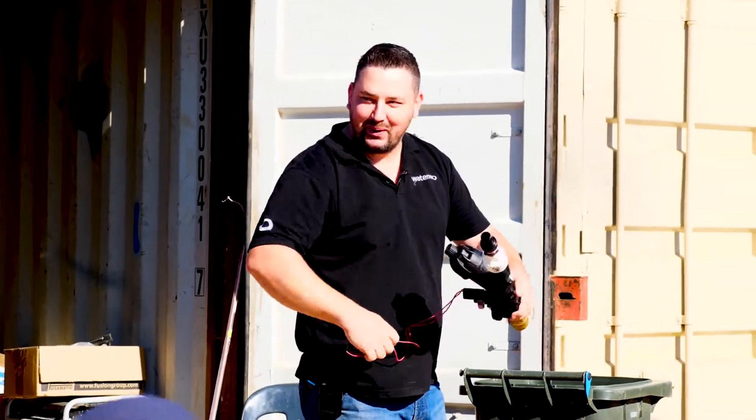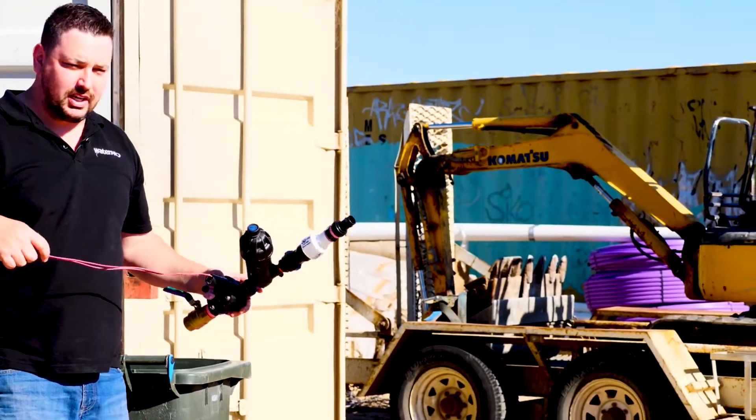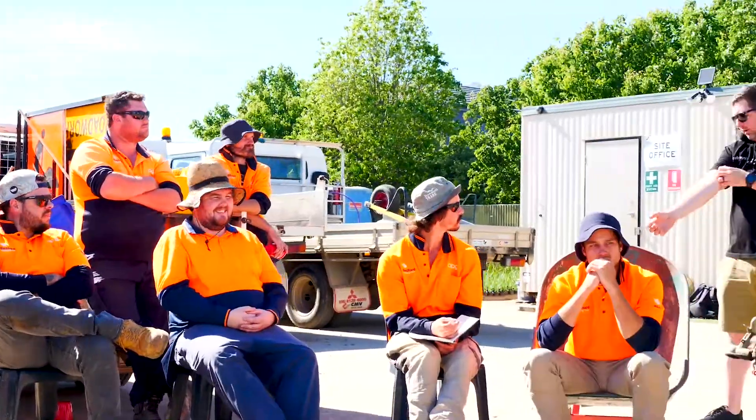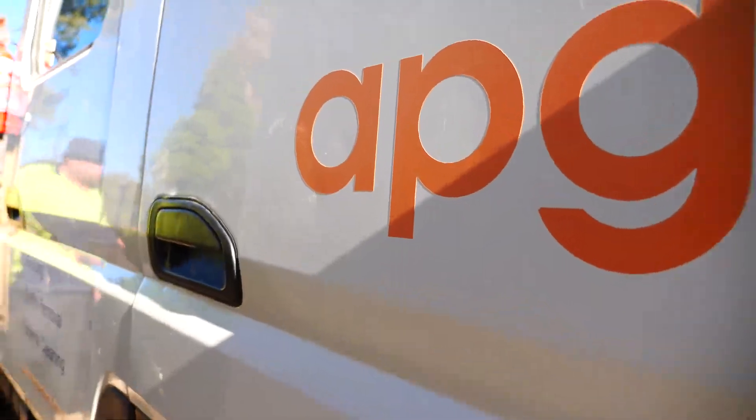I'm Matt from WaterPro. Jeff asked me to come past this morning — said you guys are all malnourished, so I'll give you a bit of food and some irrigation training.